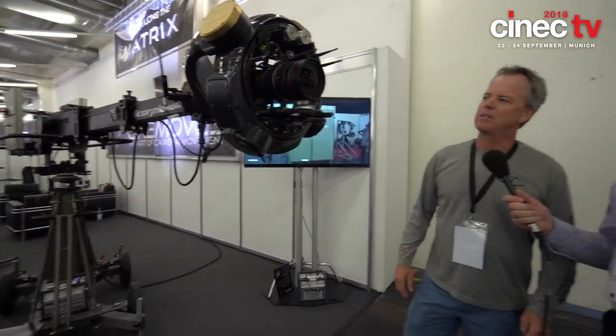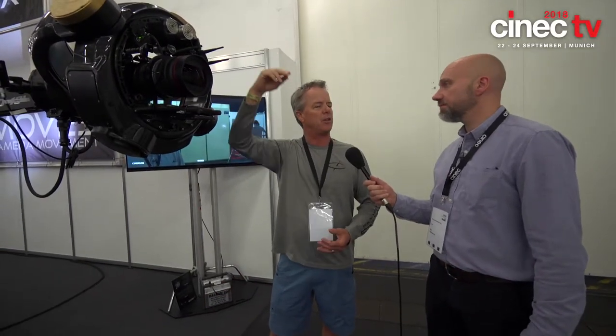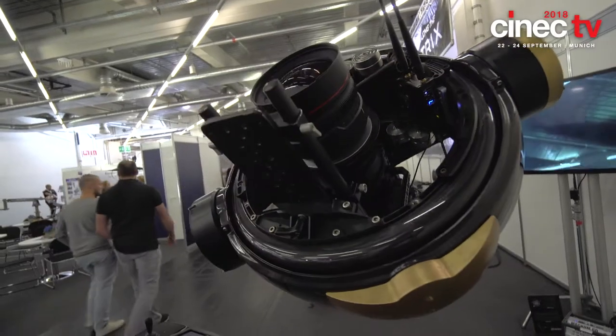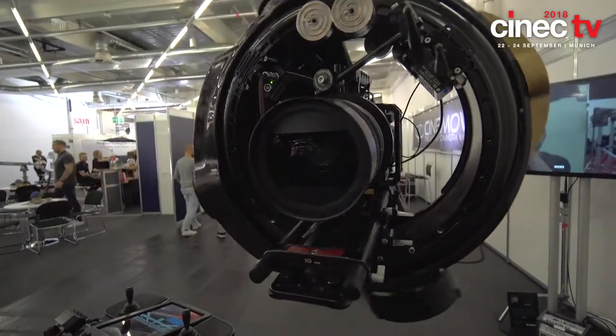There are several things about this head that make it unique. Probably the most significant feature is that it was actually designed to be in what we call matrix mode, or technically cantilever mode. Traditionally a head would hang underneath the arm, so you'd have a profile somewhere between two and a half to three feet, which would limit you when you want to do a high shot. You can only get so close to the ceiling, otherwise you'd have to reorientate the head to top mount. With this, you don't have to do that anymore. You can look straight down, you can look straight up, all without moving the head. That's become a really big advantage.